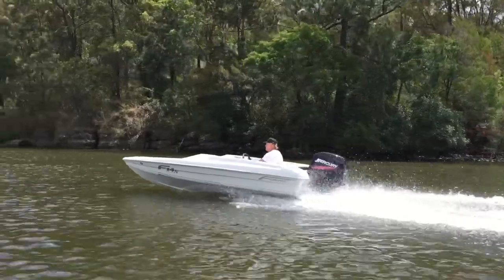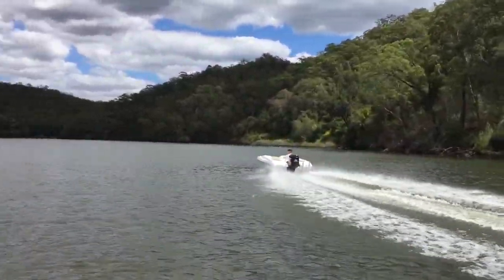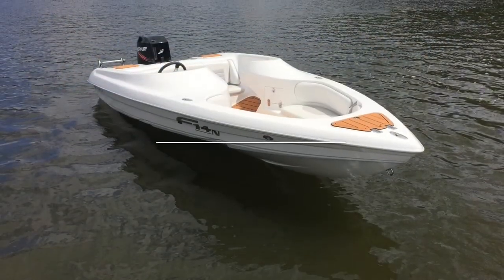Please feel free to give us a call here at Force Boats for more information on the fantastic little F-14 — the little boat with a lot. Thanks for watching and bye for now.